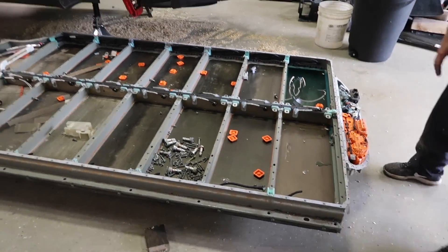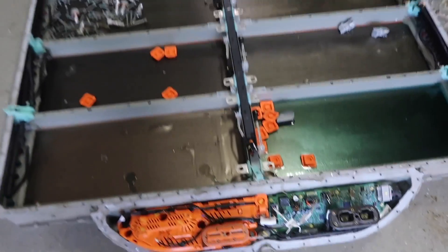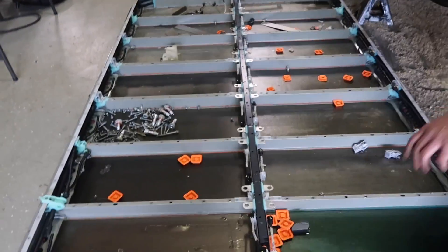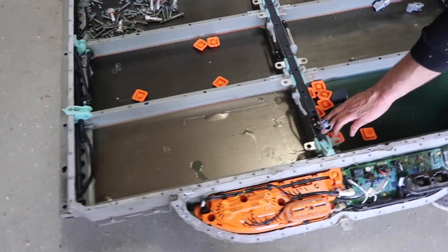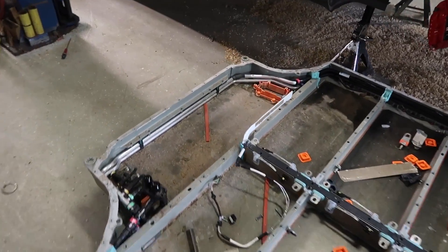All I'm going to do is remove this stuff back here and this thing is done. What is this? This is actually the intelligent connectors - it tells you exactly what each module is doing. That's awesome.